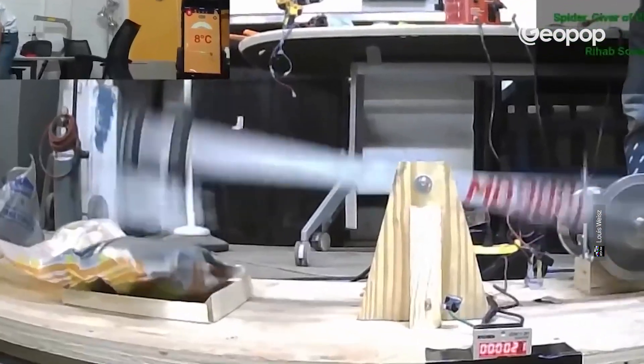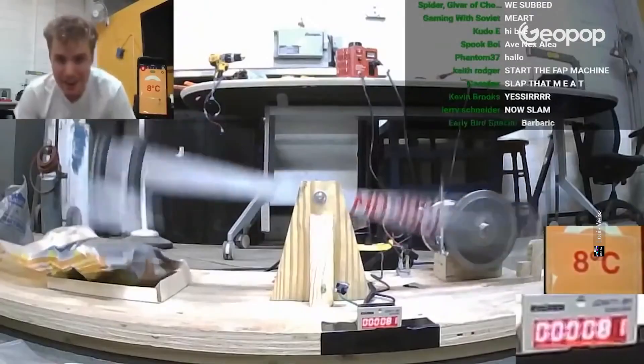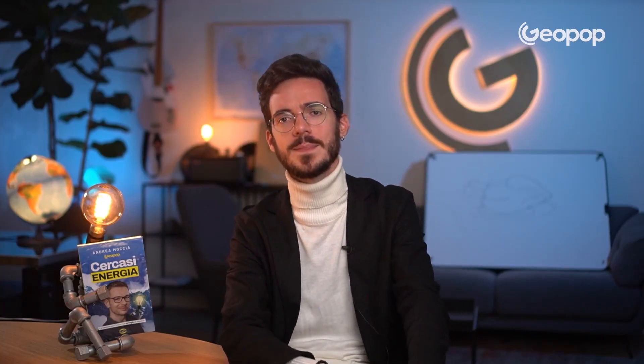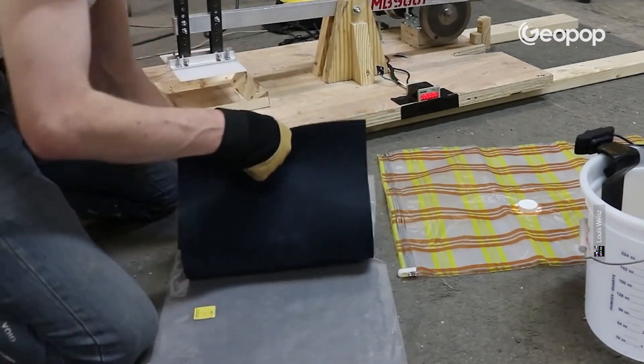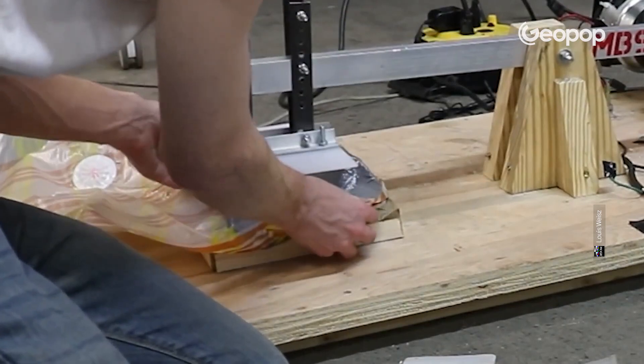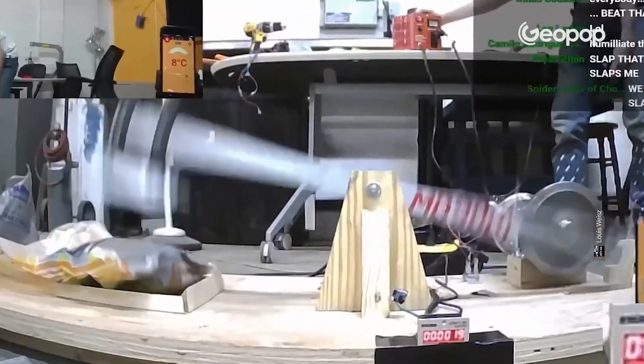But human beings are rich in resources and managed to find a solution to every problem — and this is it. This is indeed the only machine that has ever managed to cook a chicken by slapping it. The YouTuber put the chicken in a bag to reduce heat dispersion and then created a machine that was able to slap it without disintegrating it.